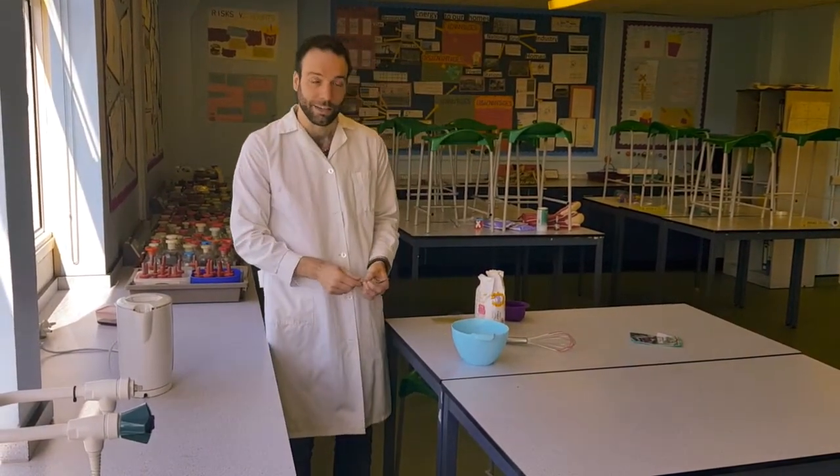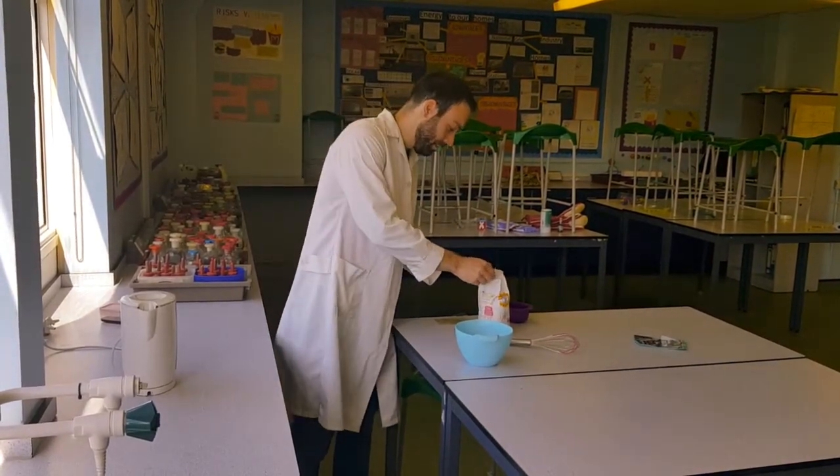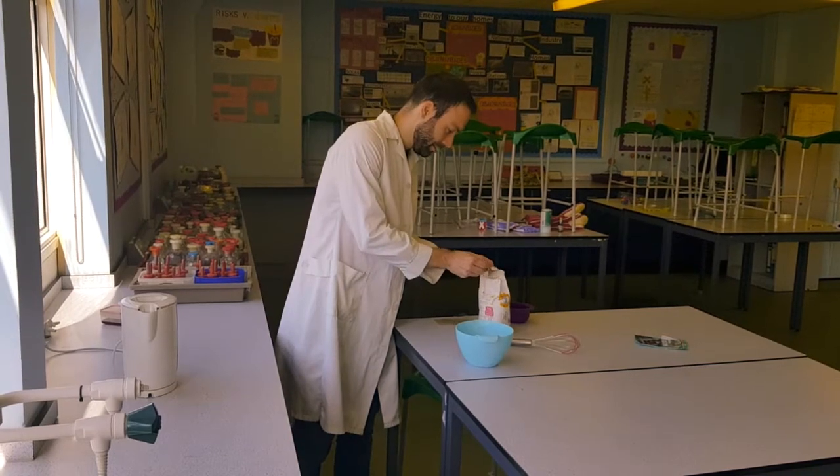The other thing bacteria really like and need to grow is some sugar, so add one teaspoon of sugar into the bowl as well.